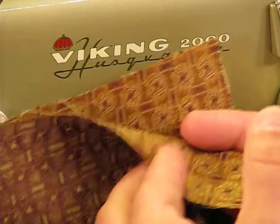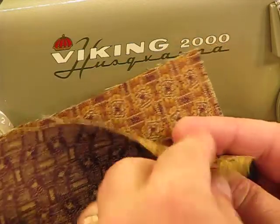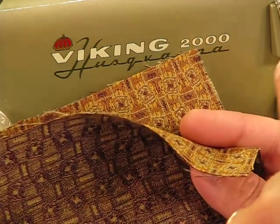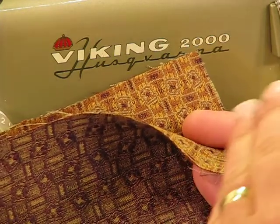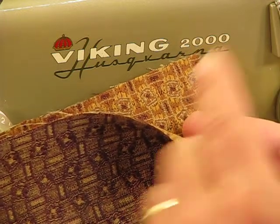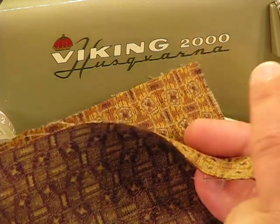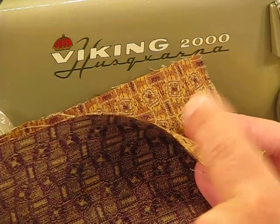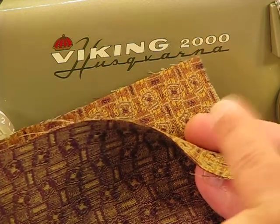We picked the heaviest upholstery material we could possibly find. If you could feel this with your own fingers, you could tell right away this stuff is designed to resist wear, which means it's also designed to stand up to a piercing factor when it comes to a sewing machine. One or two layers of this would demonstrate the strength of that one-amp motor in this Swedish machine. We're going to go through eight layers.